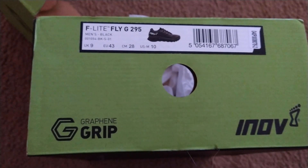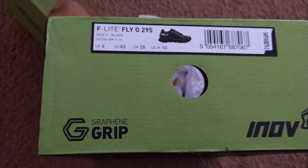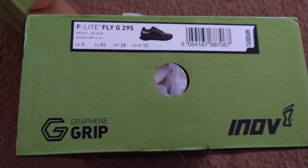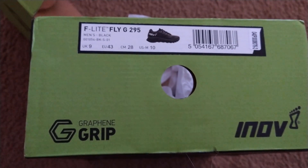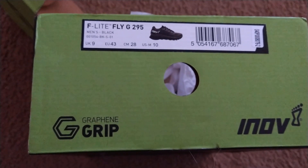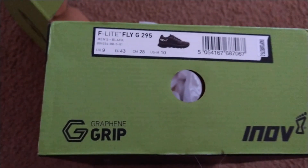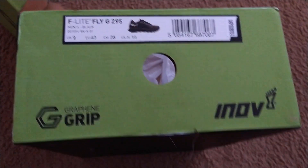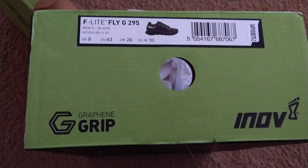I used to do the 235s from Inov8. I'm older and heavier, so that might not be the best shoe for me anymore, and they've got some newer technology. So this is the Fly G295s with the grip, and it's supposed to be a good shoe for functional fitness in the gym and for runs of a couple miles.